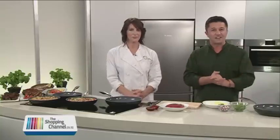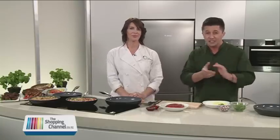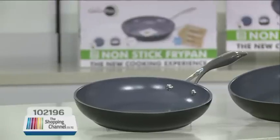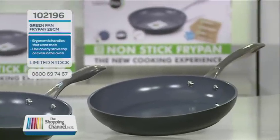Now, if you were going to put a pan to the test, who would you get to help? I found somebody. She's a food writer, a food stylist, and also runner-up of MasterChef 2012, running her very own website, AnnaSchwartz.com. Anna Schwartz is here today at the Shopping Channel to help put the green pan to the test. Thank you for joining me. I'm useless in the kitchen, so I'm pleased you're here.